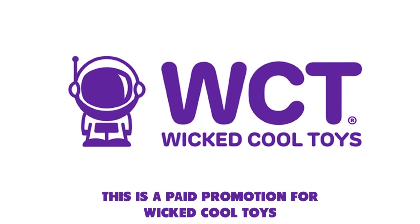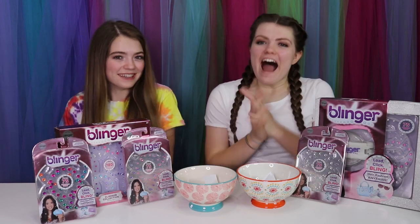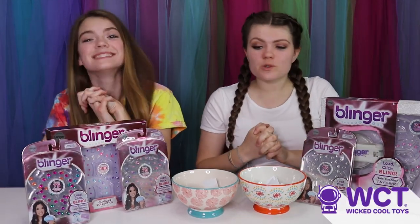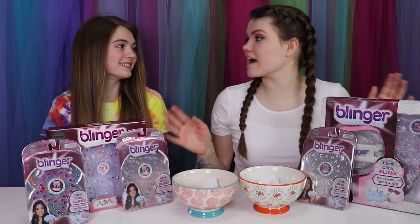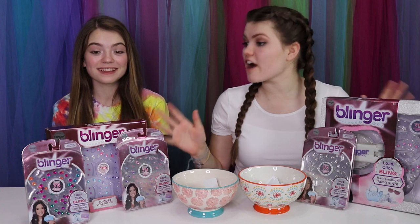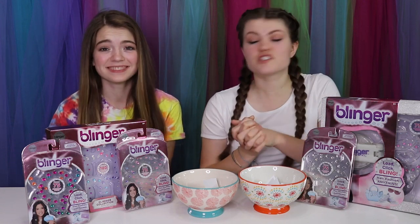This is a paid promotion for Wicked Cool Toys. Hi guys, it's Audrey and today I'm here with Jordyn from JustJordyn33. We are going to be Blingin' ourselves! Oh my gosh, I am so excited for this video. We just want to thank Wicked Cool Toys for sponsoring this video. They actually sent us these Blinger Glam styling tools. As some of you guys know, we went to California and we actually met the creator of Blinger there, and she was so nice. This is such a cool product.